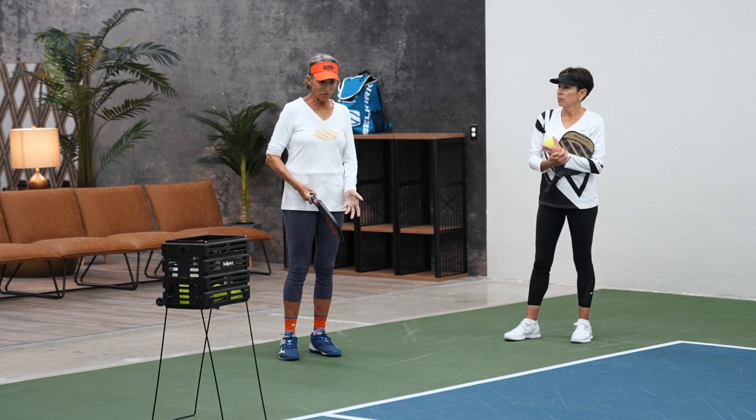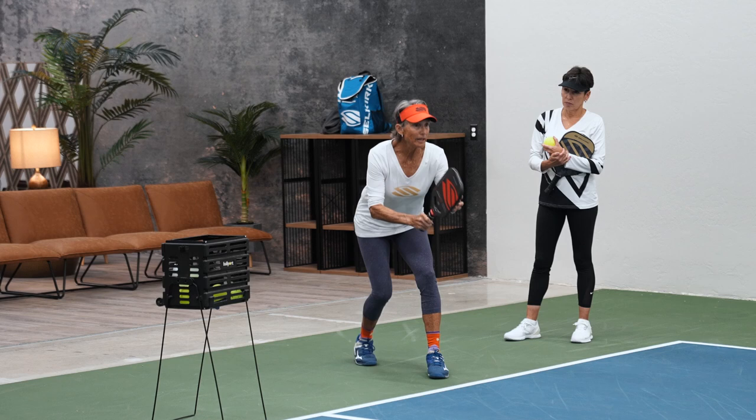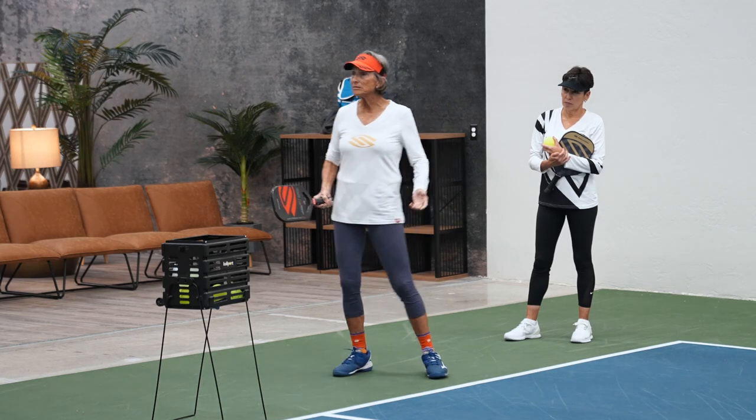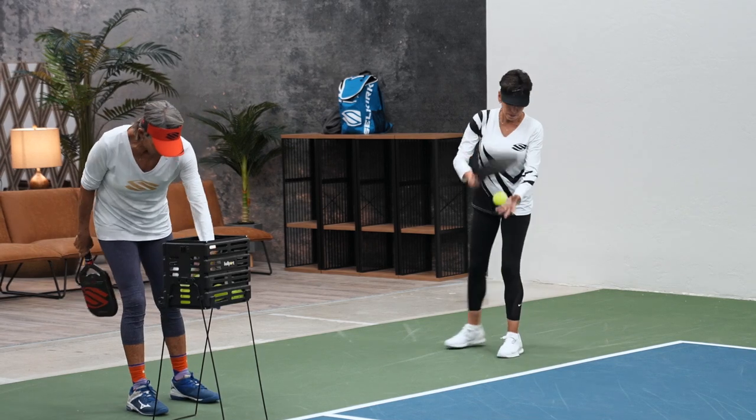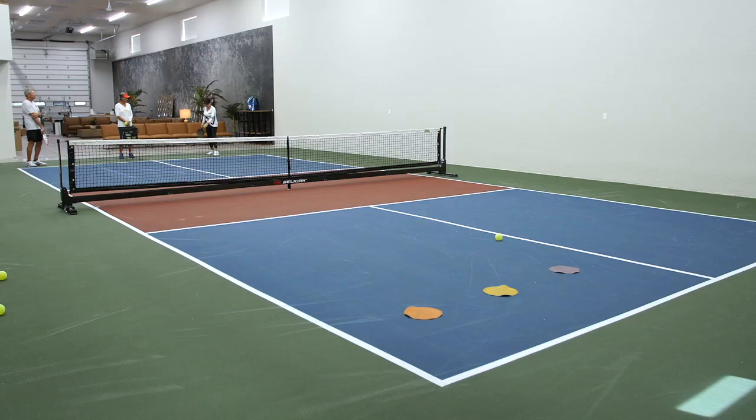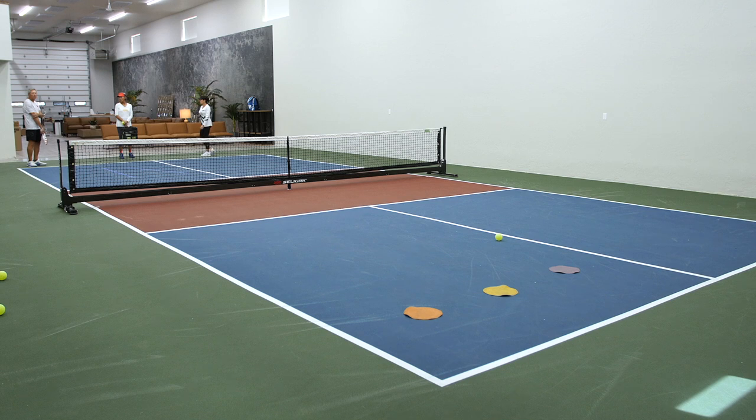So you've got to find what makes your serve go in every time. If it's like this — fine. If it's like this — it makes no difference to me. Okay, serve one more.